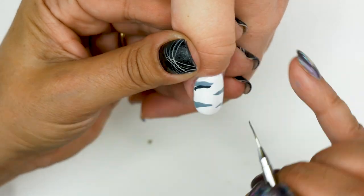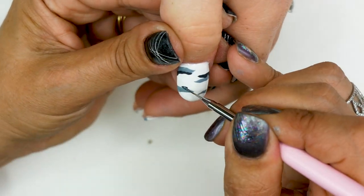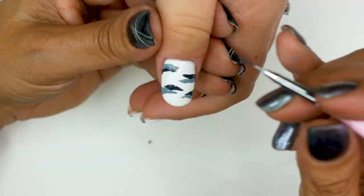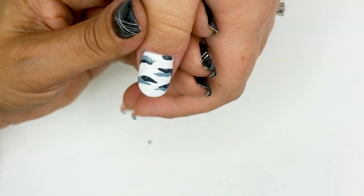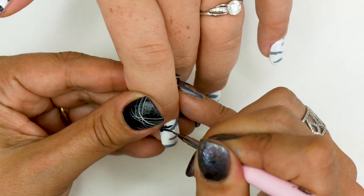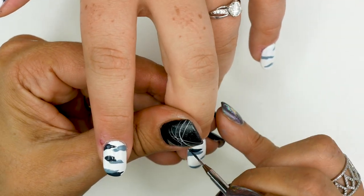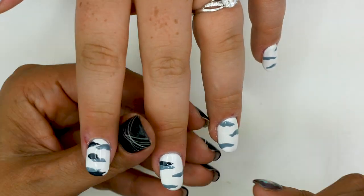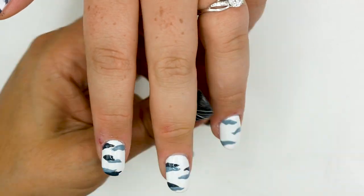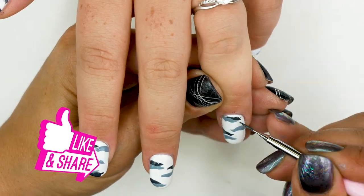Now I'm going to use the color Wolf Band and make some other lines just near the first ones we did. Do the same onto the other nails.